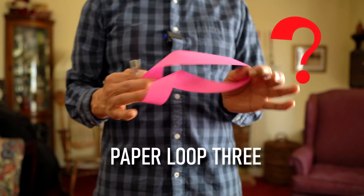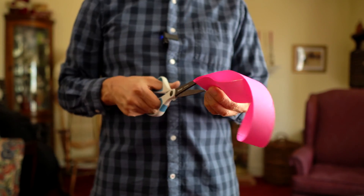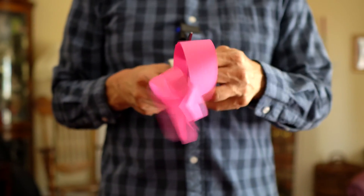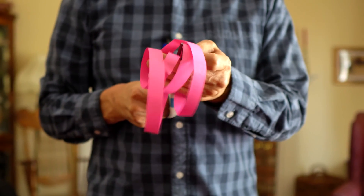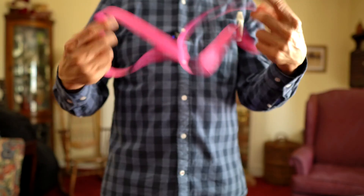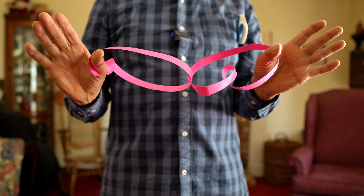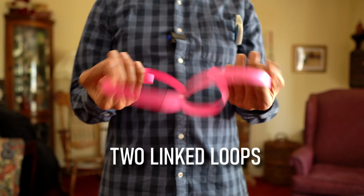Loop number three — can you guess what's going to happen? Same cut. And we get two interlinked rings.